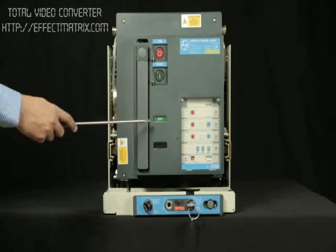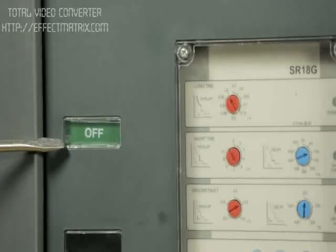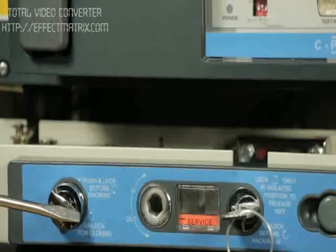Check the status of the breaker. The breaker should be in the OFF position. Check the racking interlock if any.